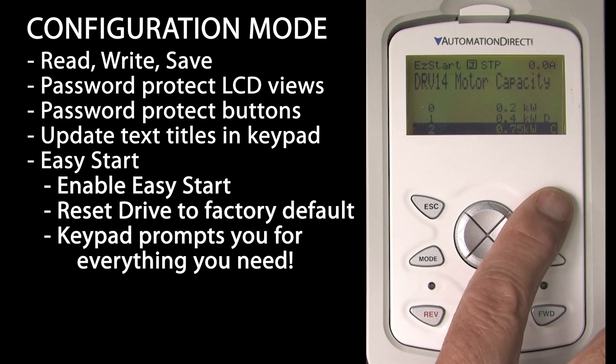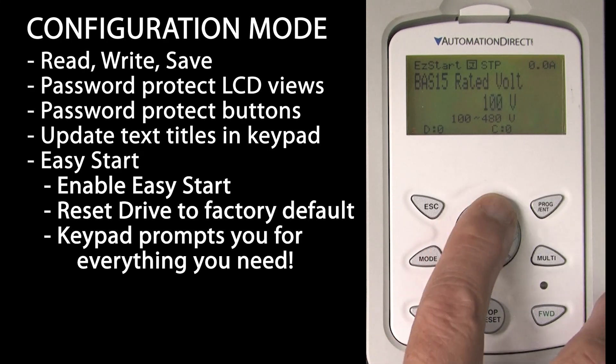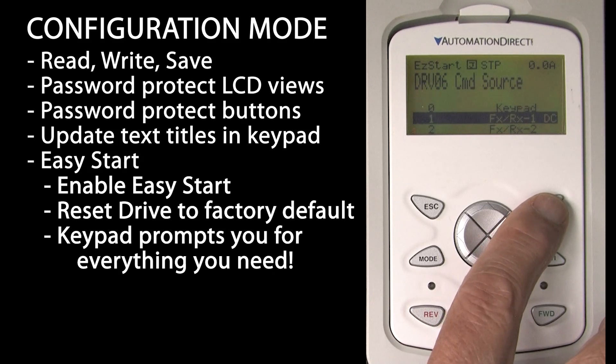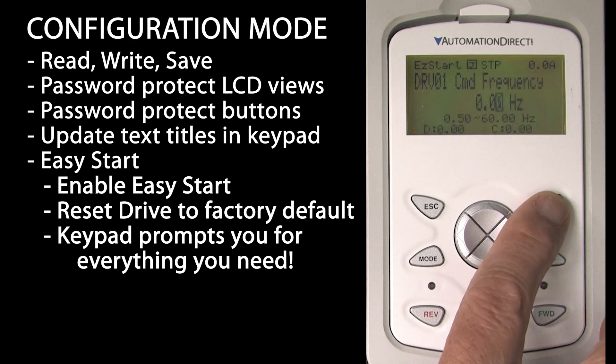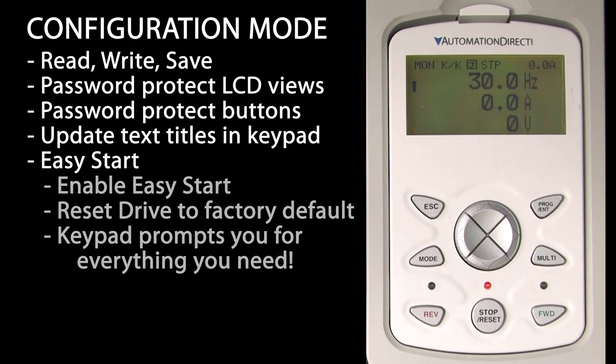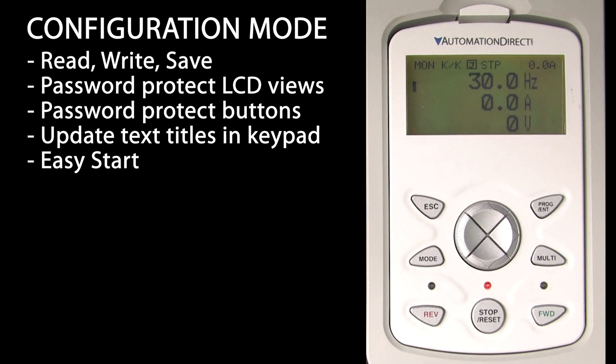We do one easy start: English language, select the motor you are using, number of poles, I am using a 230-volt motor, 60 Hz, 220-volt input, I want to command from the keypad, run my motor at 30 Hz, and I am done. I have now done everything I need to get my motor spinning. That's a great way to get up and running quickly or just to get a clean start when you are having issues.